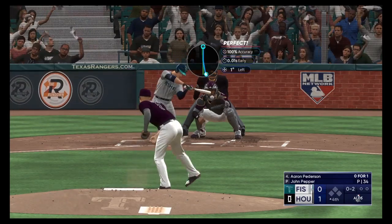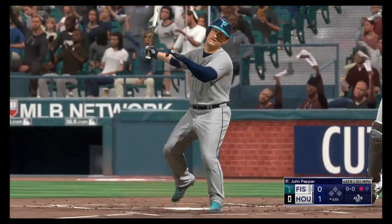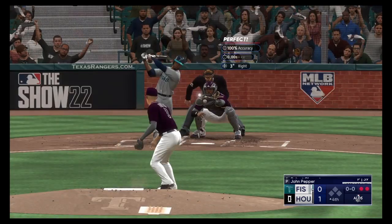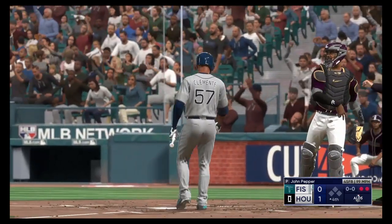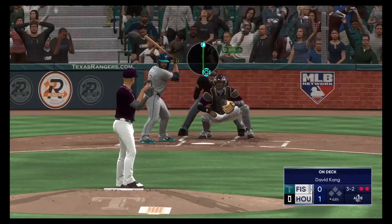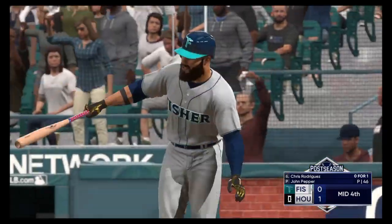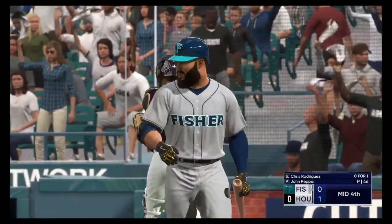Something off speed. Good arm action on it. The punch out there — there's two away. A little slider action. Swing and a miss and he got him. And that's the third out.